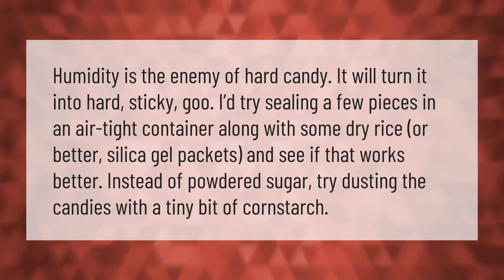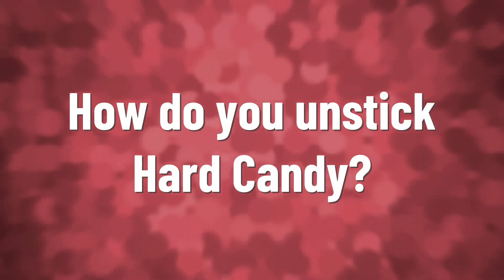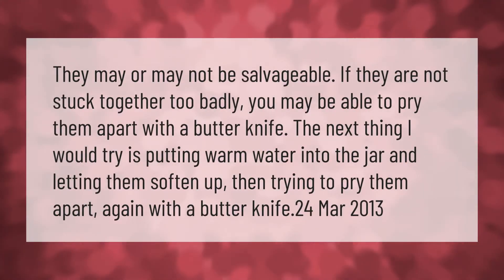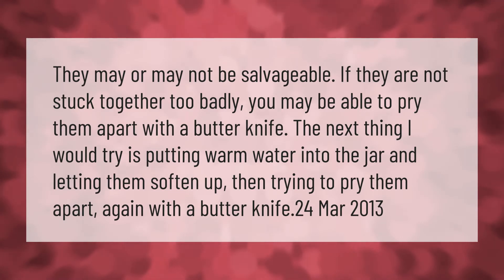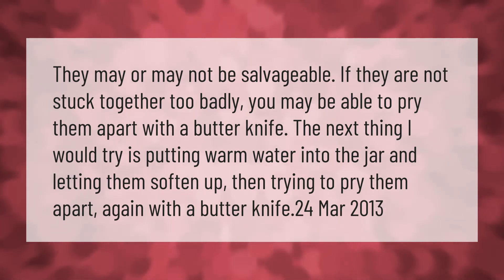They may or may not be salvageable. If they are not stuck together too badly, you may be able to pry them apart with a butter knife. The next thing to try is putting warm water into the jar and letting them soften up, then trying to pry them apart again with a butter knife.